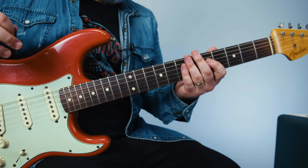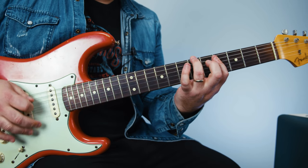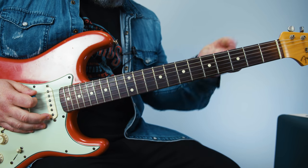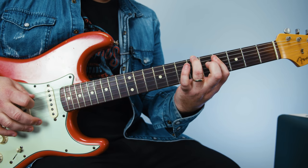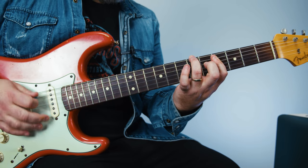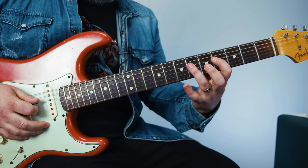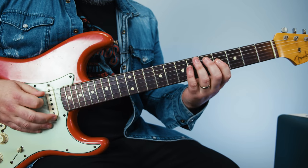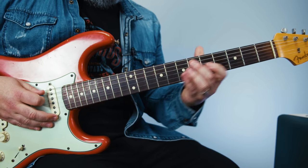We need one last little lick to add, and it's going to be this: I'm playing ring finger on the 6th of the E, index covering the 4th of the A and D. I'm playing E, A, D, A. Then the hammer-on is between the 4th and 6th fret on the D, then 6th fret on the A, back to 4th on the D. Put them all together.